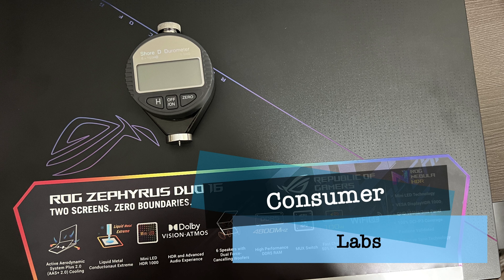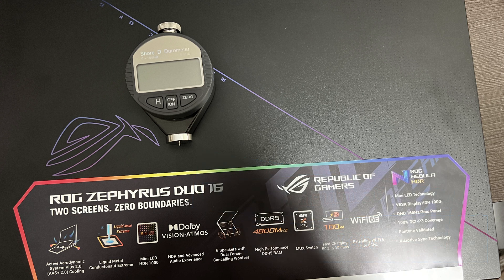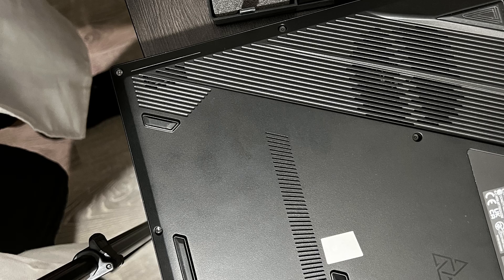We all know the top cover of the ROG Separis Dual 16 is made up of some type of alloy. I don't know if it's a magnesium alloy or a steel alloy, but nevertheless it's made of metal. However, the bottom of it is made of plastic. I'm not certain if that's ABS plastic or some other type, but I want to see the strength of it.